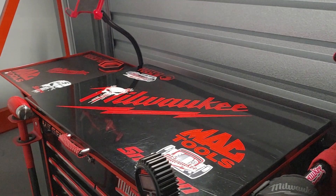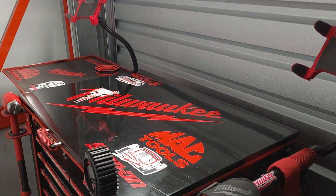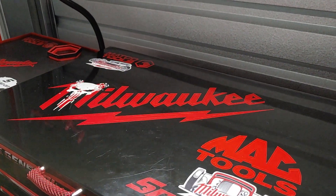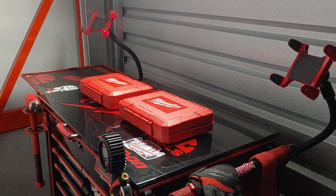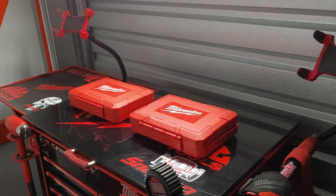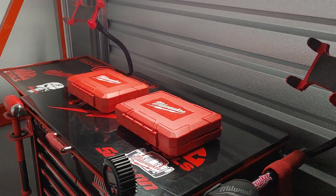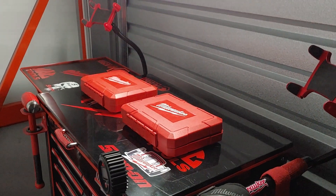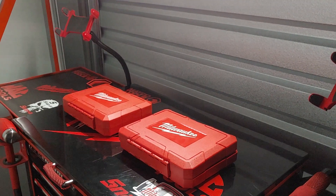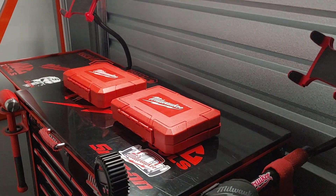I'm about to get some contents out to the top of the tool cart and we're going to dive right into it. Now as you can see, I have two blow-molded cases sitting at the top of the tool chest. The brand is Milwaukee, so this will be the discussion in this particular video. I'm going to get these blow-molded cases open so that you can get a good visual of what's going on.